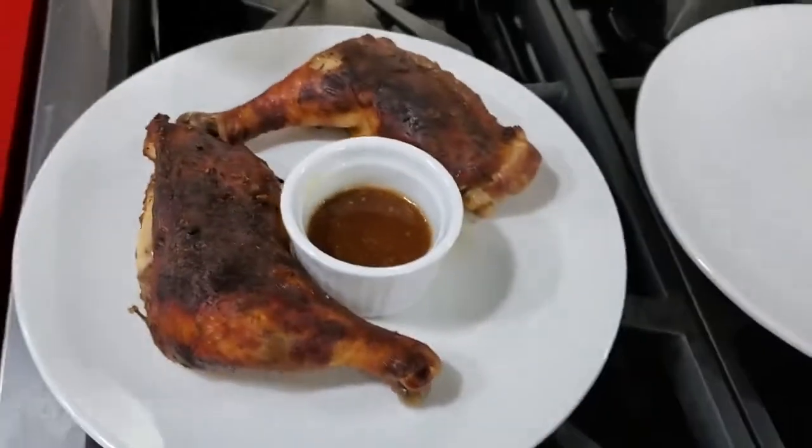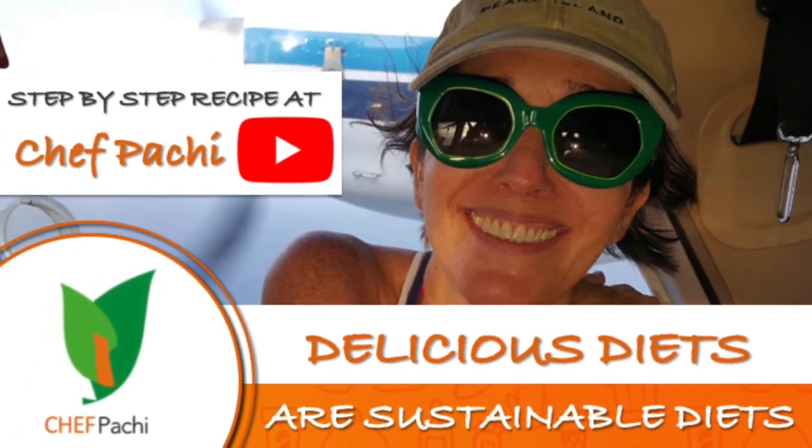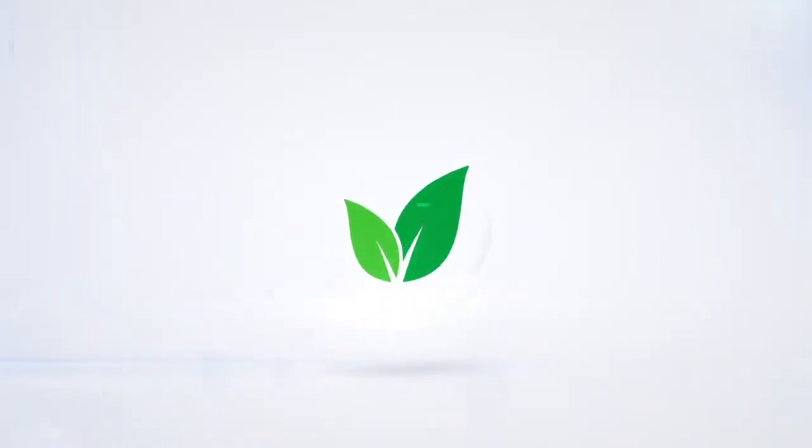Remember with Chef Pachi: delicious food, amazing! Enjoy Chef Pachi! Subscribe and turn on the bell for recipe updates.